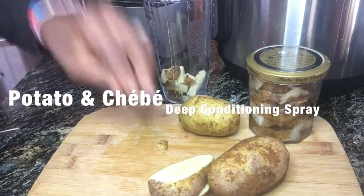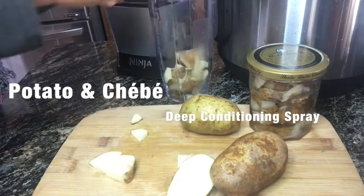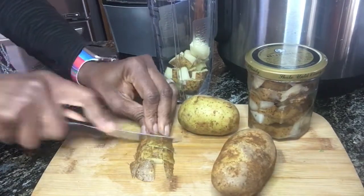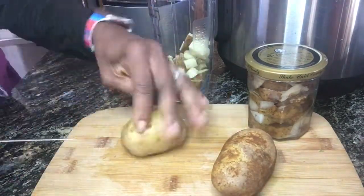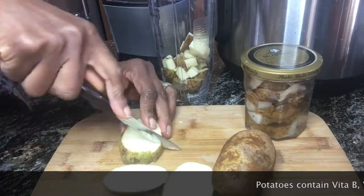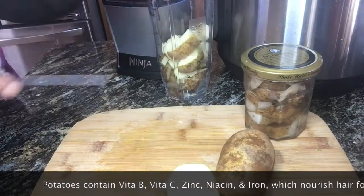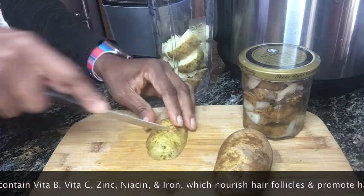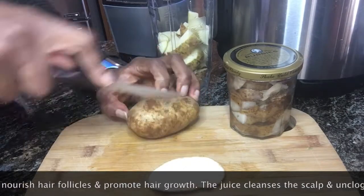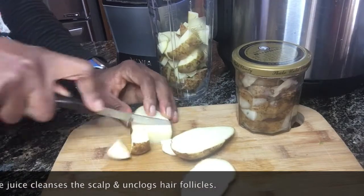Basically I just saved them back from potato dishes made earlier this week and put them in water and stored them in the fridge — it keeps the skins really fresh. I went ahead and scrubbed these potatoes but did not peel them, because there are also nutrients in the skins that will benefit this hair recipe.